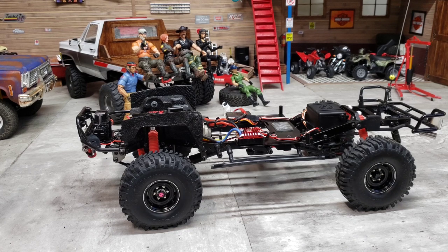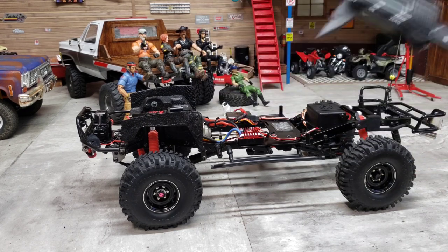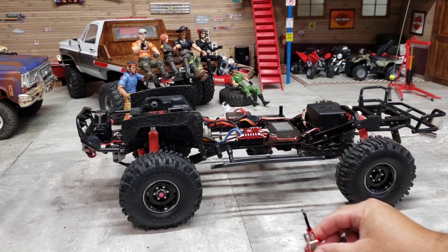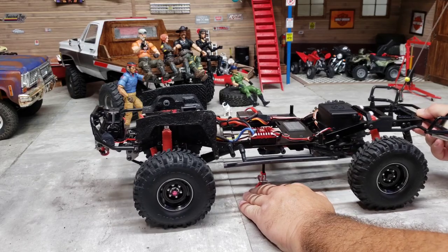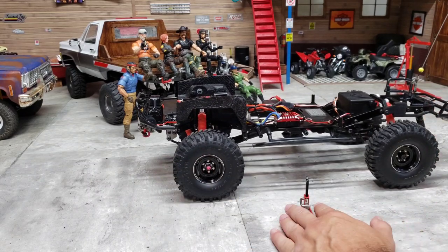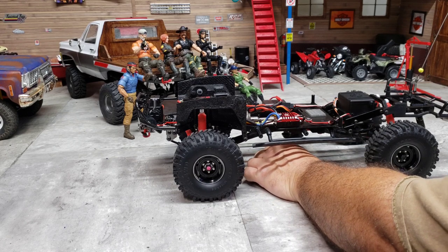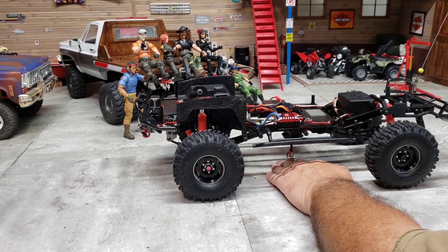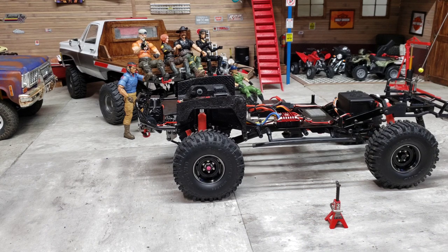Here's how we're going to measure: I've got a digital caliper and an adjustable measuring device to go under the skid. I've already set it for the factory Marlin skid. The truck is sitting as level as we can get it on a flat piece of plywood. I have the measuring device set to where it will just slide underneath the Marlin skid — just a little bit of drag where it barely touches.